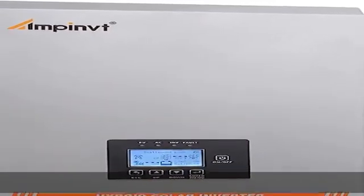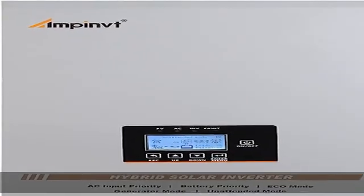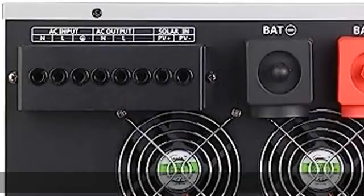About this item: off-grid split-phase hybrid solar inverter, DC to 120V/240V, built-in MPPT solar charge controller 100A, fit for 48V lead acid, sealed, AGM, gel, flooded, and lithium battery.